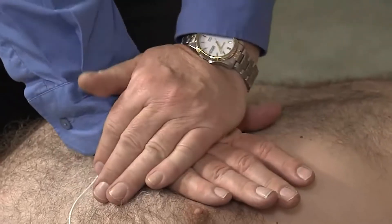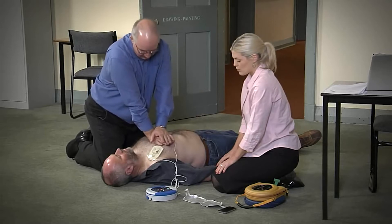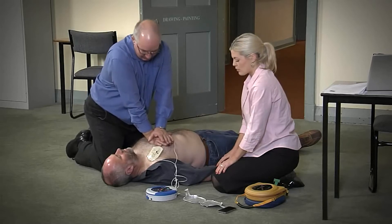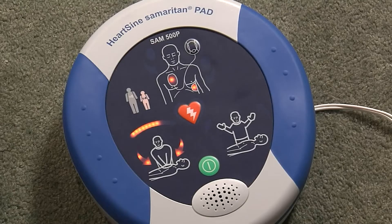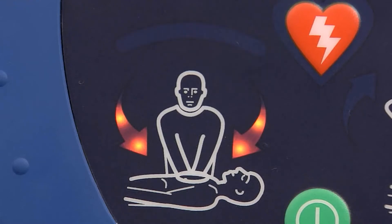It is safe to touch the patient. Place overlapping hands in middle of chest. Press directly down on the chest in time with the metronome. Remain calm. When performing CPR, watch and listen to the AED. Push harder. It will analyse the effectiveness of the compressions. Good compressions.